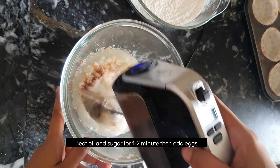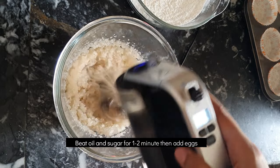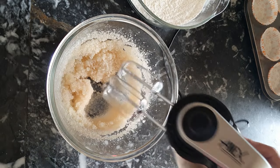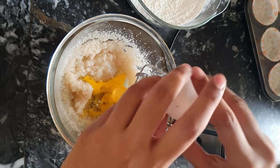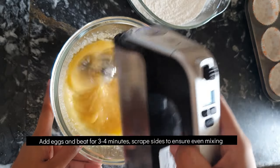So let's start making the batter. We beat the sugar, oil, and vanilla essence for 1 to 2 minutes, then we will add 2 medium size room temperature eggs and beat at medium to high speed for 3 to 4 minutes.